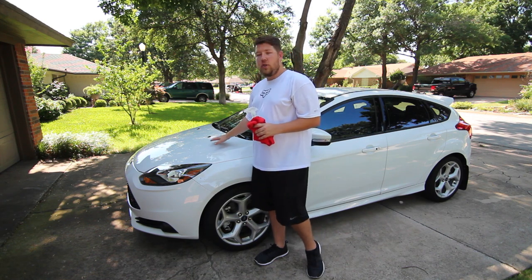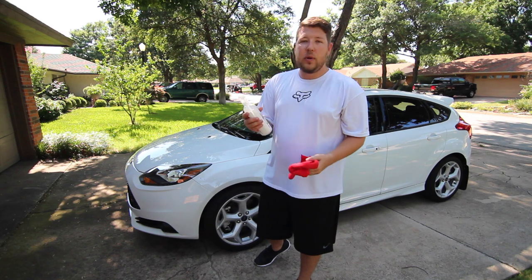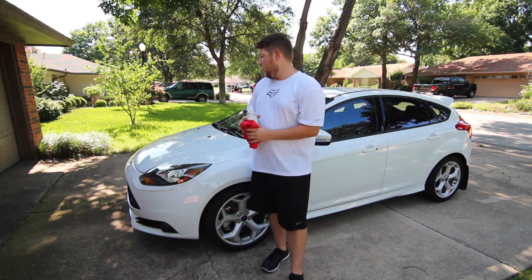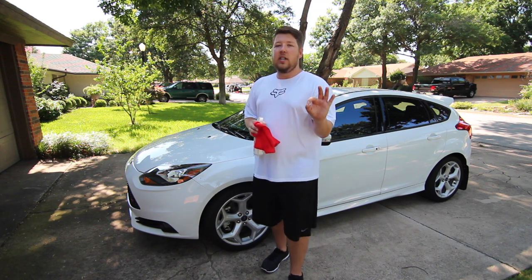First things first, you want to make sure the car is cool to the touch. You don't want to do this on a hot car. When you put quick detailer on a hot car, it just evaporates quickly and it leaves spots on the paint, and that's what you want to avoid. You want to let it cool off, spray it on, and wipe it off — real quick and simple and it's going to get the job done really nicely.